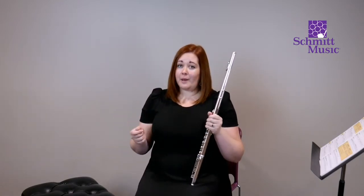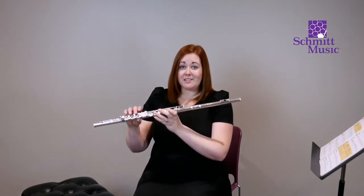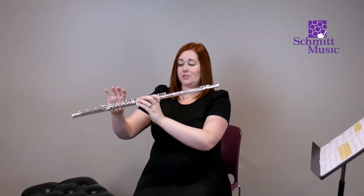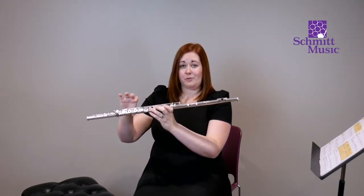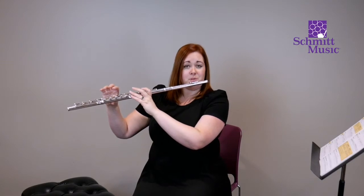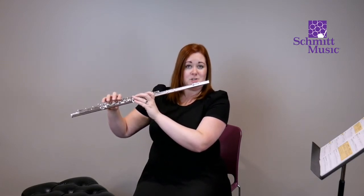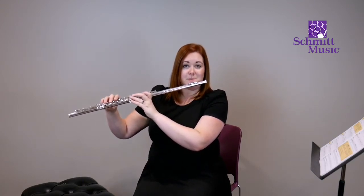If you remember from the previous video, we want to make sure that the flute is balancing between our hands as we get ready to play. That right hand thumb is going to be really helpful to push into the left hand index finger, and then the chin as well. Those are our three balance points, and we can balance the entire instrument just on those. This is going to be really important as we start to play notes.